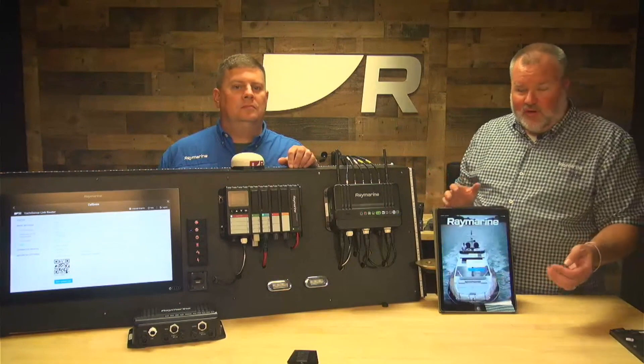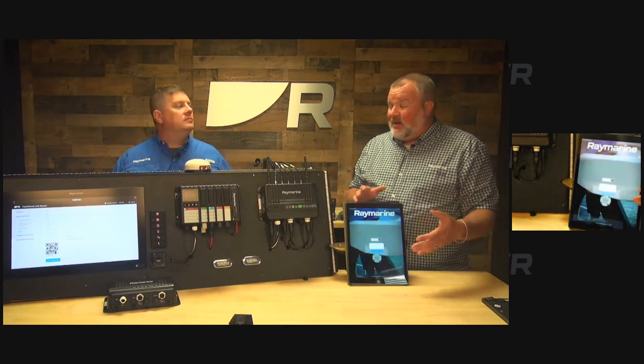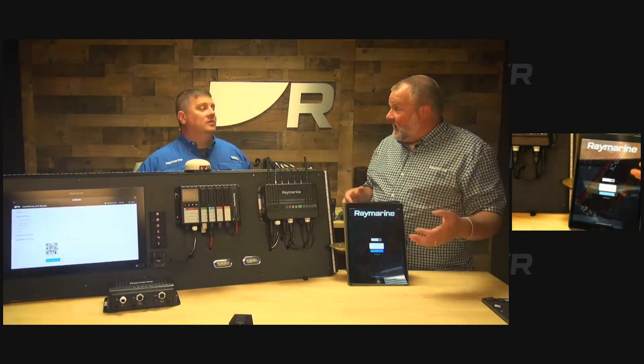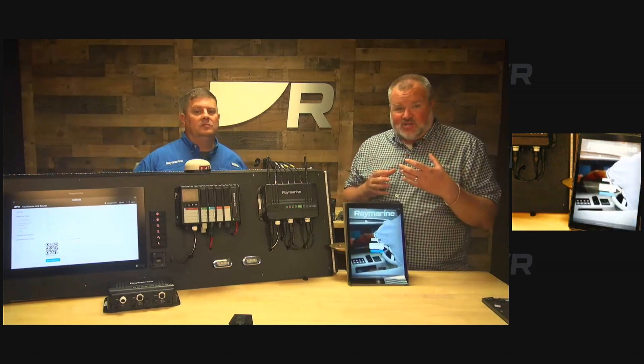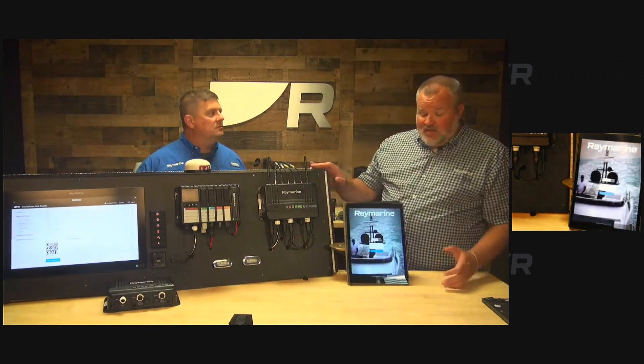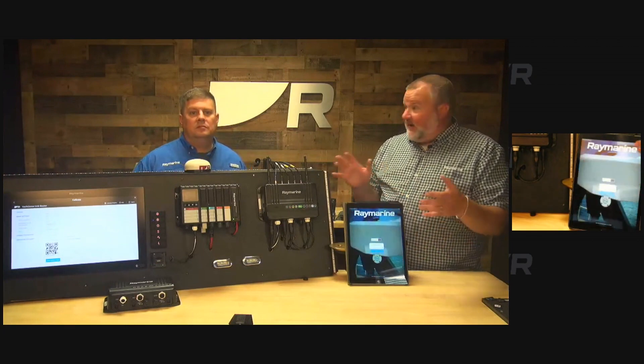We're running on an iPad here, but it'll work on any Android or iOS device. One important thing to note: the new Raymarine app actually replaces the old Ray Connect, Ray Control, and Ray View apps. All those functions have been built into this more modern app experience, so you'll be able to do screen mirroring, download charts, and things like that all within this one app.